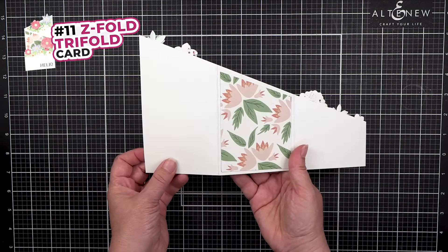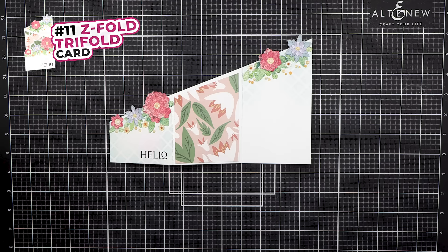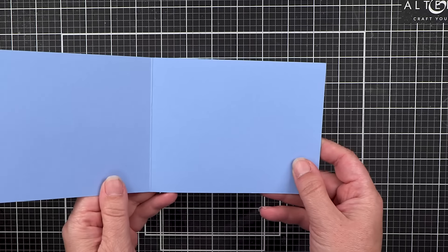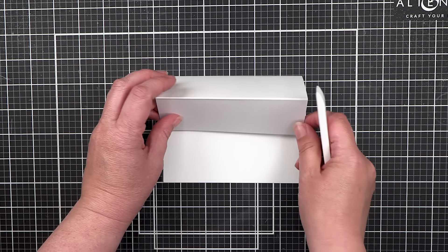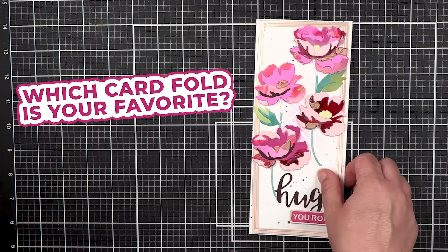For the front panel, you can use patterned paper, add in flowers and stenciling. This gives you six panels total. Are you feeling inspired to try out all of these new card folds in your craft room? Trying out different card folds definitely opens up so many different possibilities — which card fold is your favorite? Please let us know.